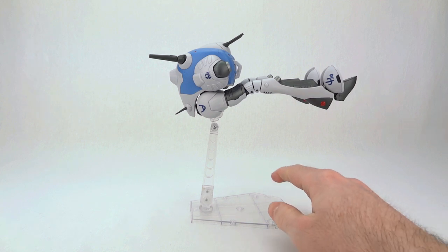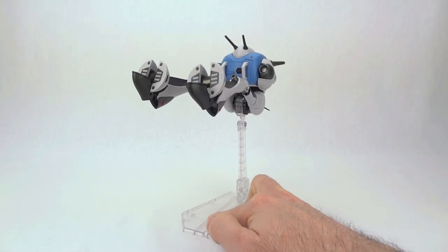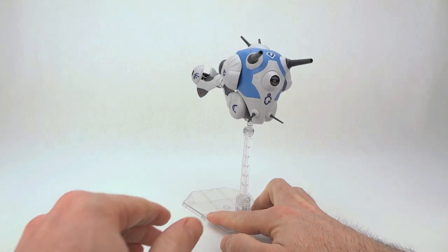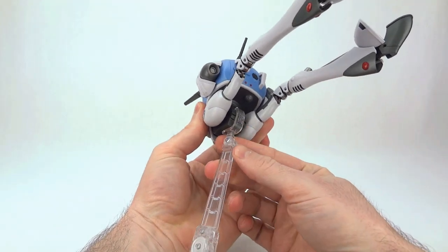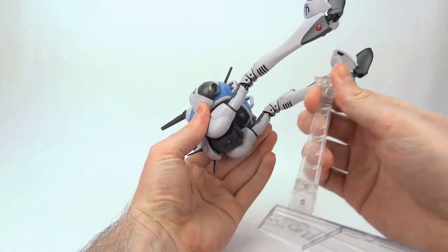As you can see here, the toy can do the flying pose that the Regults sometimes used in space. If you are having a hard time with your display stand holding up the toy, there is a screw right here — you can try tightening that. Here is the display stand adapter; it just clips on to the base of the toy, so we can go ahead and unclip that now.